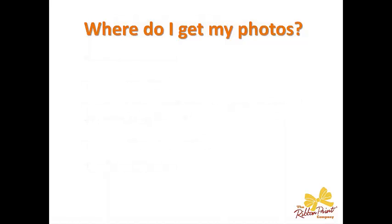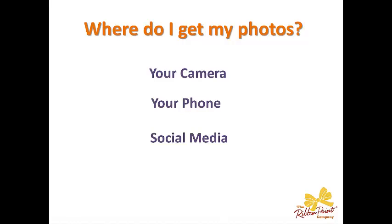First up, where do I get my photos? The obvious one: directly from your camera. Second, from your phone — a lot of people now are using their phones as their camera and those photos are absolutely perfect, sometimes even better than what you get from your camera. Third, social media. Lots of pictures are placed online and you can pull from news feeds. But one caution: make sure you have legal rights to be using those pictures. Pictures from friends are fine, but if you're getting pictures from some type of larger business news feed, check it out first.